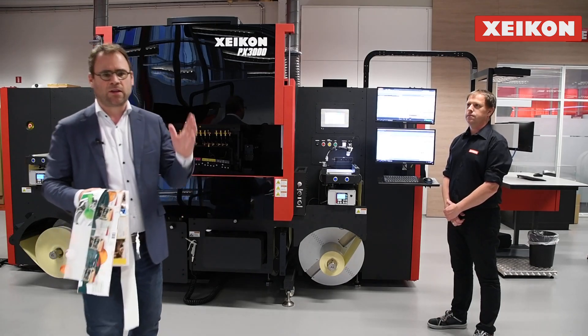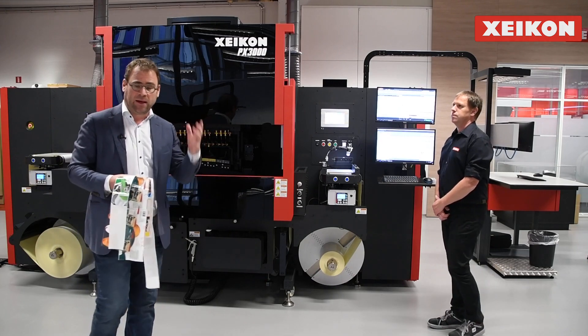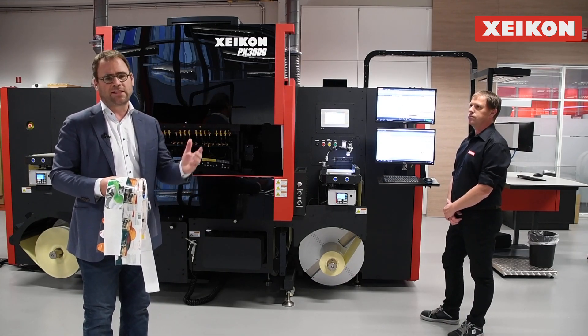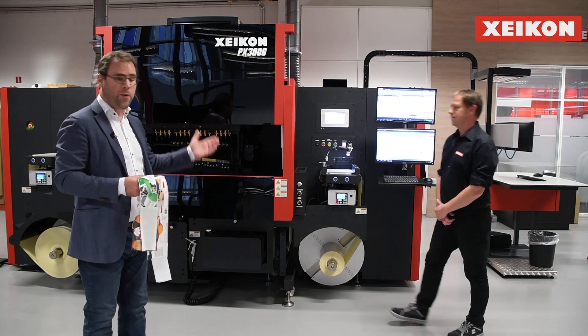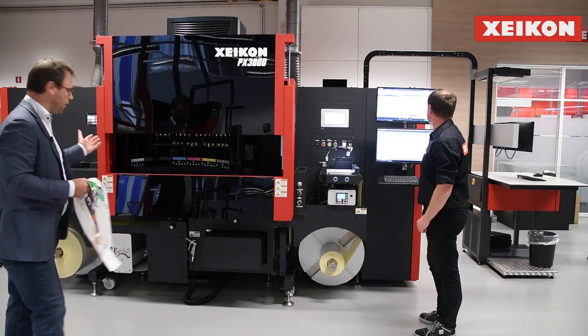At the PX3000, one of our UV inkjet presses, member of the Panther family, which is a range of four different UV inkjet presses that Zycon is commercializing. I'm together here with Tom, who will be operating our PX3000 UV inkjet press.